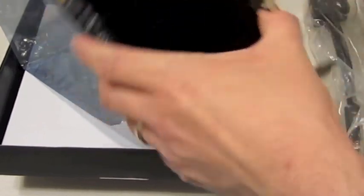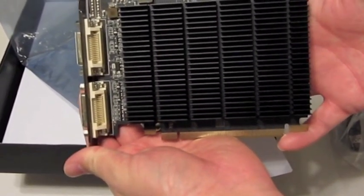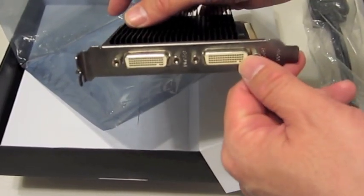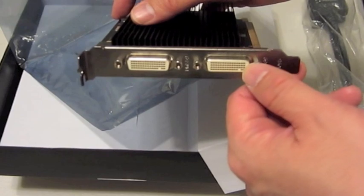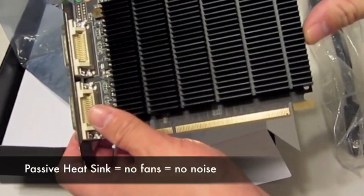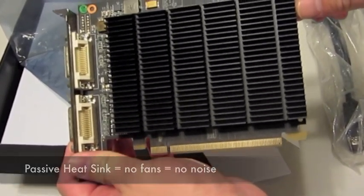Here's the actual graphics card. You can see the DMS-59 ports, and it has a passive heatsink, so there's going to be absolutely no noise coming from this card.